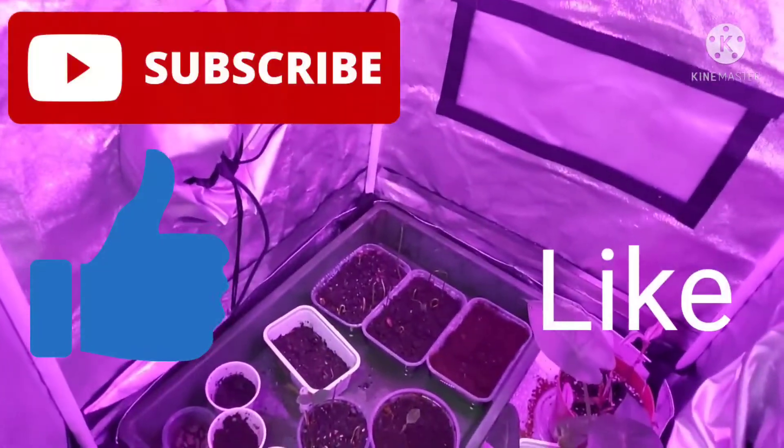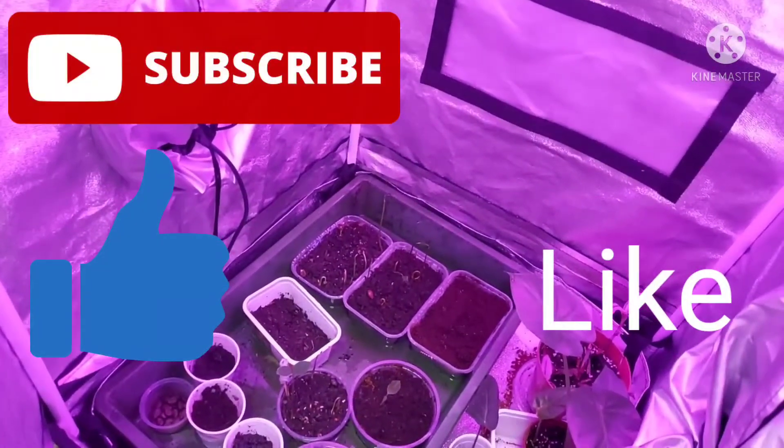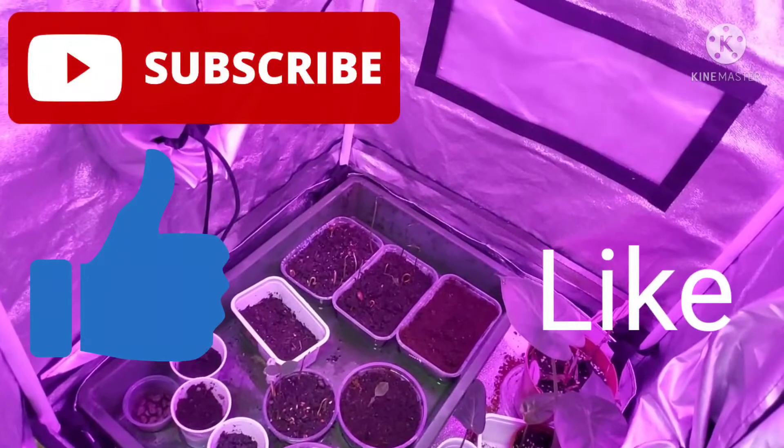Hello, good morning, welcome back to my channel. This is Louise from Louise's Lifestyle. Thank you for joining me.